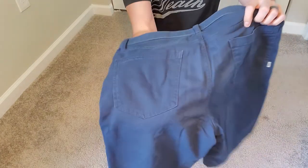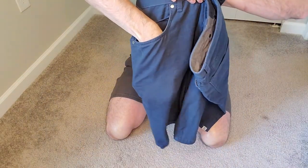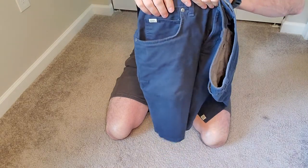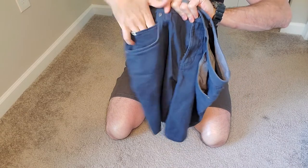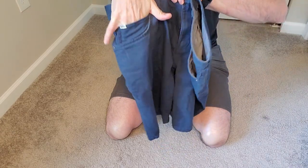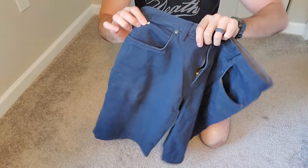So you have all five pockets like you normally would. You have your two butt pockets, your main pockets that go really deep — this is all the way to my wrist — and I wear size large gloves on both sides here. So that's four. The fifth one is, of course, the watch pocket, and I can actually get three fingers in there comfortably and could go even a little bit deeper.